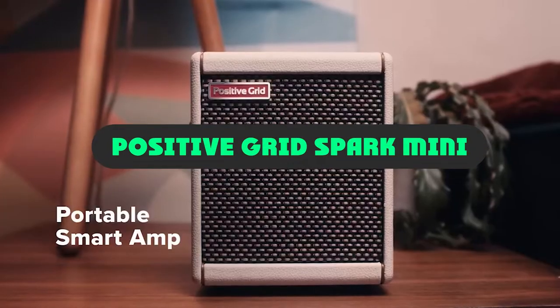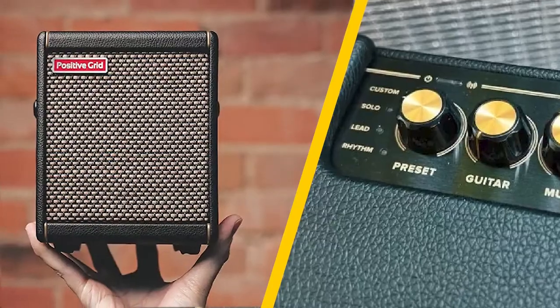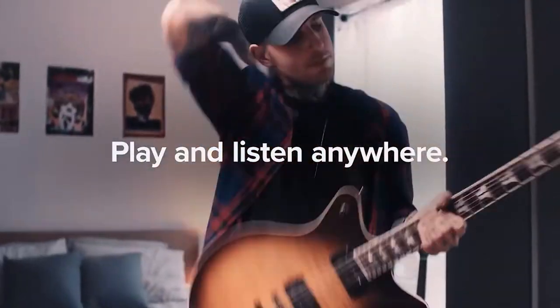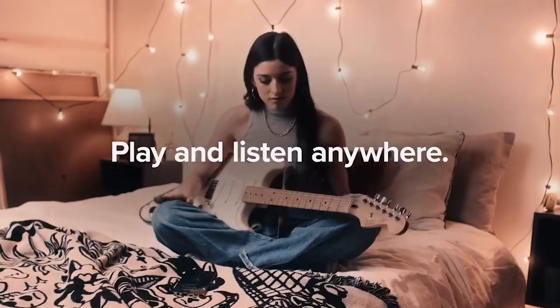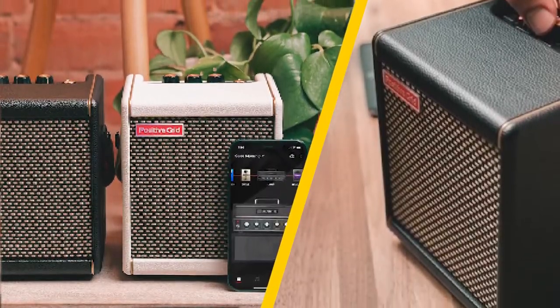If you've had any sort of interaction with guitar social media over the last two years, you'll probably have heard of the Spark. Launched at the tail end of 2019, this desktop unit was the first hardware combo guitar amp from software amp specialist Positive Grid, and with its clever companion app and tones borrowed from their well-regarded software, it promised to be the ultimate practice amp.